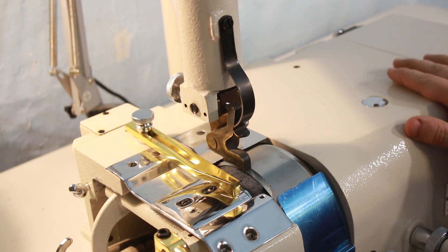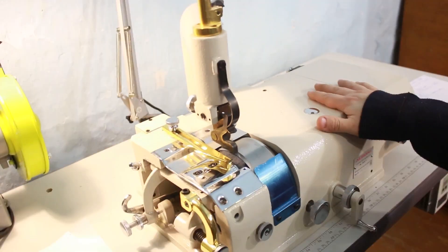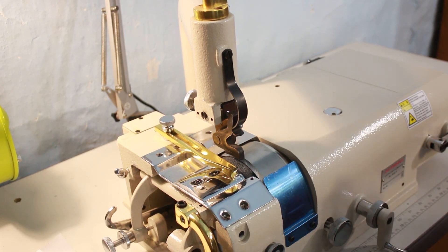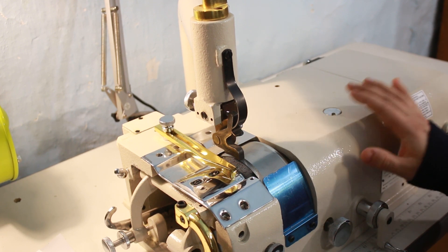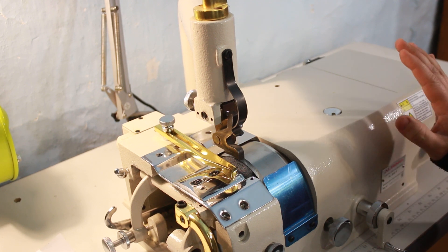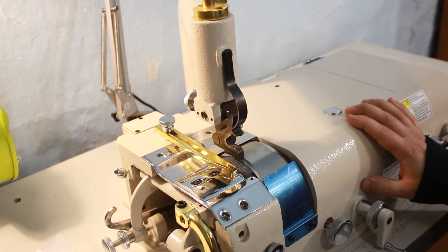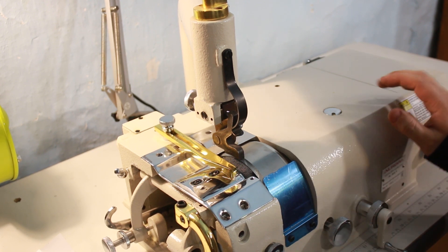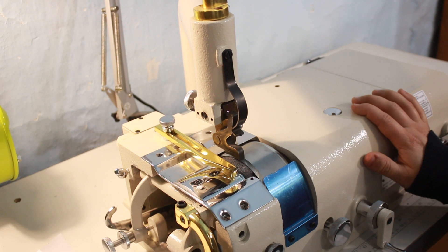Я приобретал эту машину примерно полтора года назад. В комплект входит: сама голова — то есть целиком сама машинка, — далее необходимо было приобрести стол и двигатель. Я приобрёл серводвигатель мощностью 550 Вт — для этой машины вполне достаточная мощность. По тем деньгам, полтора года назад, она мне обошлась 37 500 рублей. Сейчас стоимость такой машины в комплекте составляет примерно 44 000 рублей — данные на январь 2021 года.